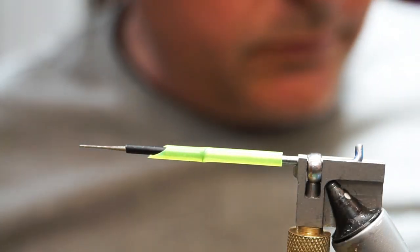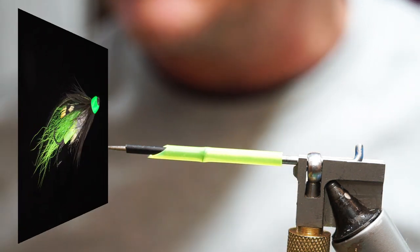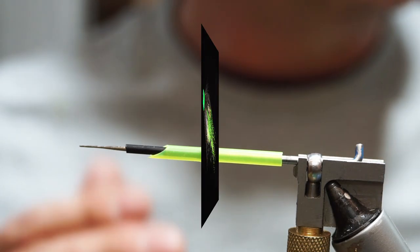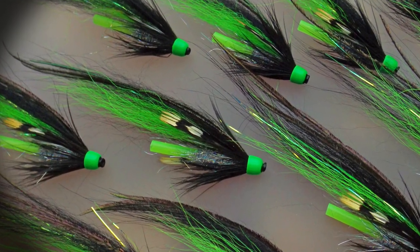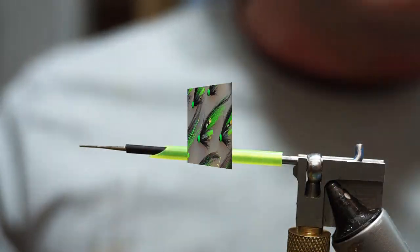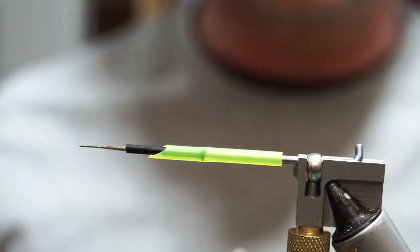We're going to tie a simple green and black temple dog style fly. A lot of people get put off by temple dogs and they over-complicate them — they put a lot of materials into them and flies can get out of proportion. We're going to show you how to tie a really simple one that most people should be able to manage. It'll look good; it won't have all the different bits and pieces in it.